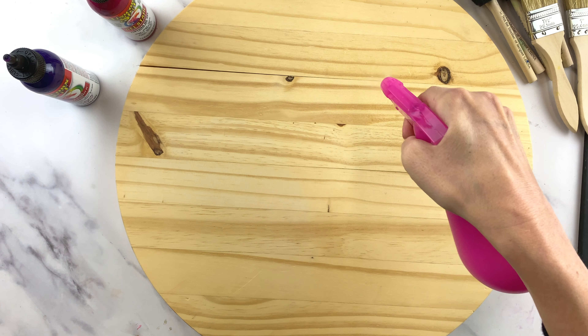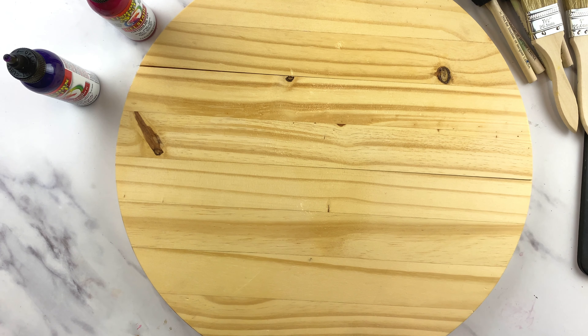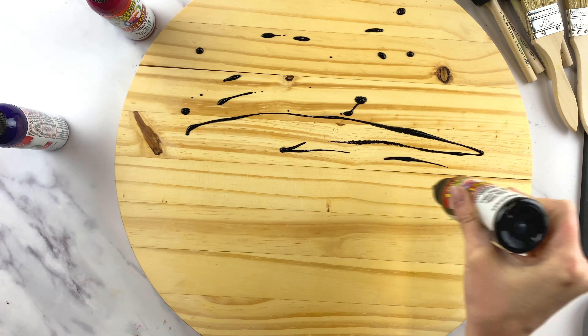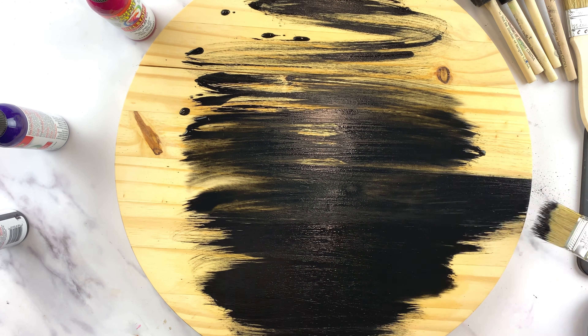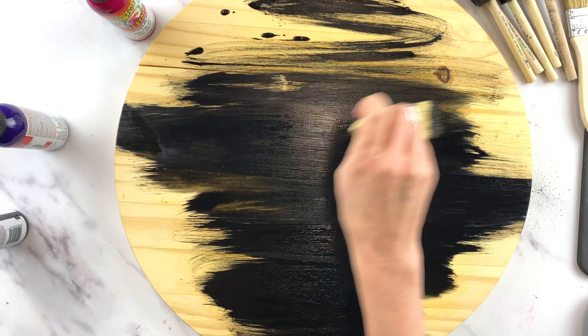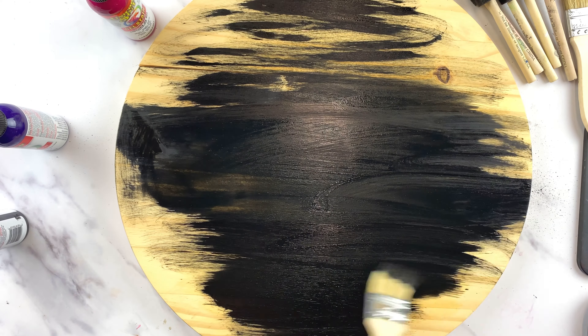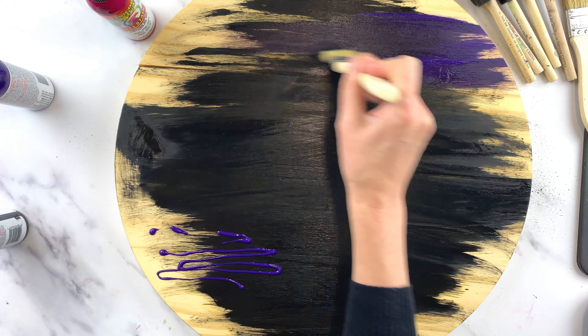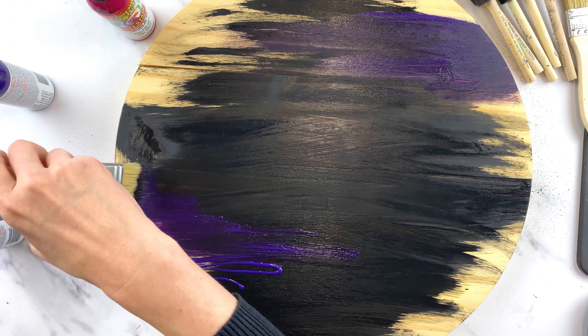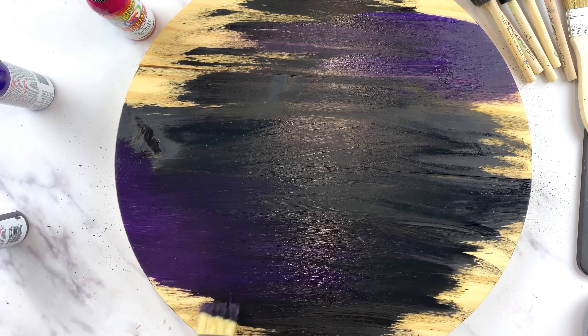The first thing I do when working with unicorn spit gel stain is get my piece of wood a little bit wet, which helps spread the gel stain more easily on the wood. I'm going to speed up this part of the video so it doesn't get too long, but I'm not cutting out any parts, so you will see exactly how I layered and blended the colors.